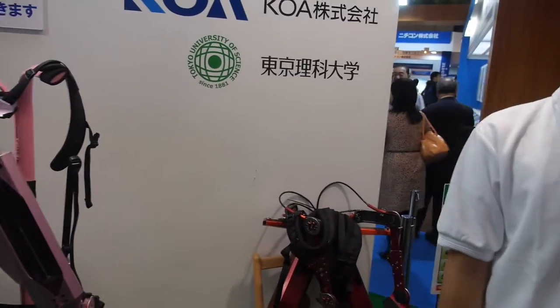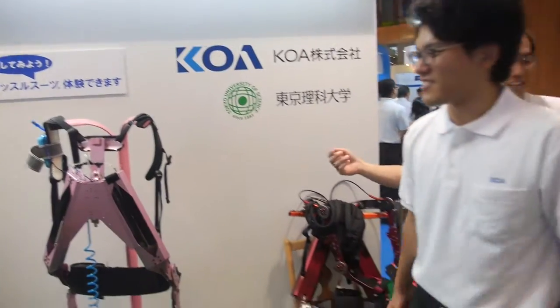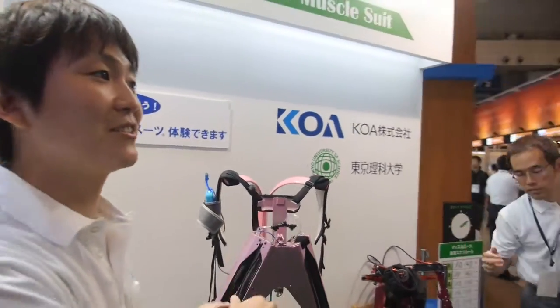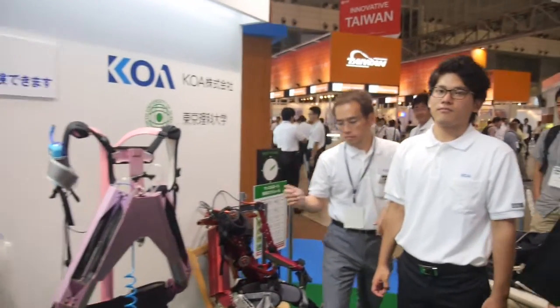Are you at the university? Yes, university student. You made this? We made this. The study started 10 years ago. How about today? New project — new project.